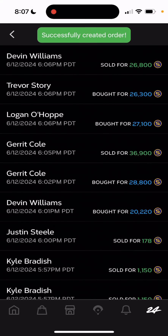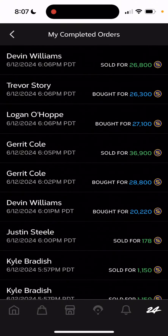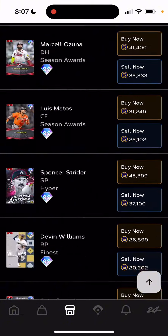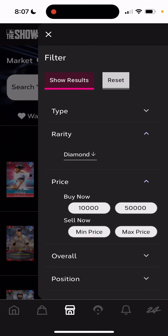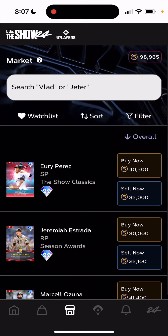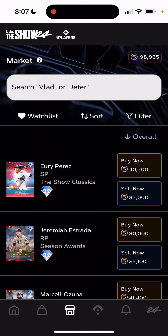It's a quick way to make stubs, and you can keep rinsing and repeating this stub method with these high diamonds. All you got to do to find the cards is filter $10,000 to $50,000 for the prices, and then diamond set one cards. That's all you really got to do. Thanks for watching.